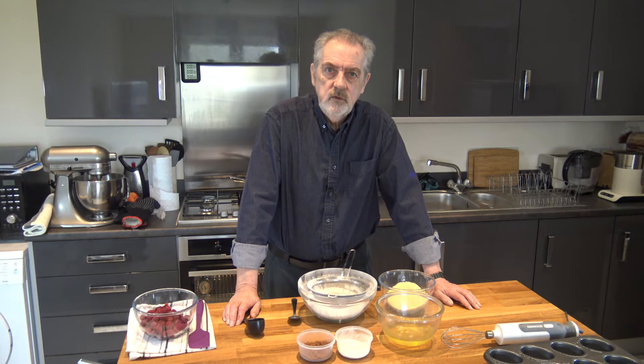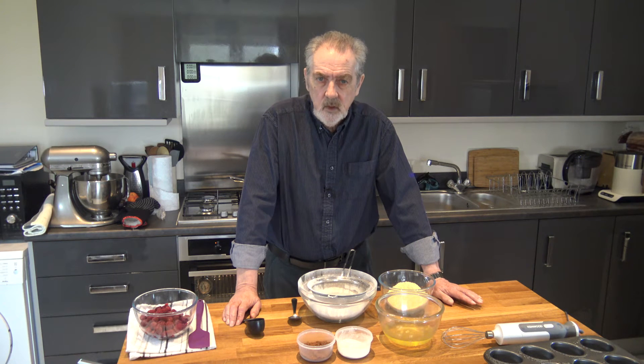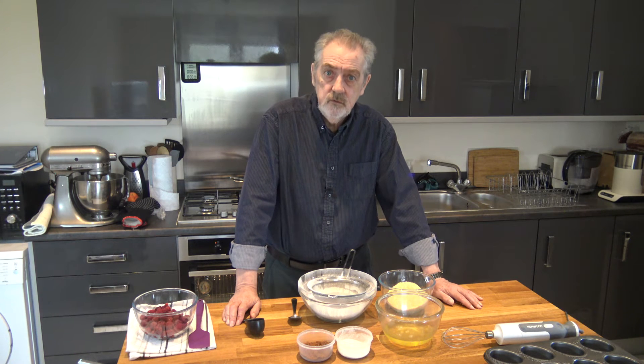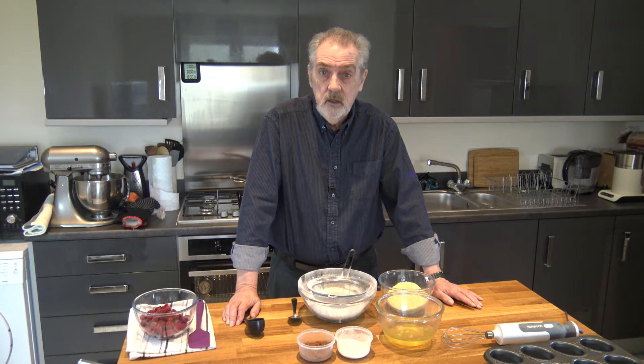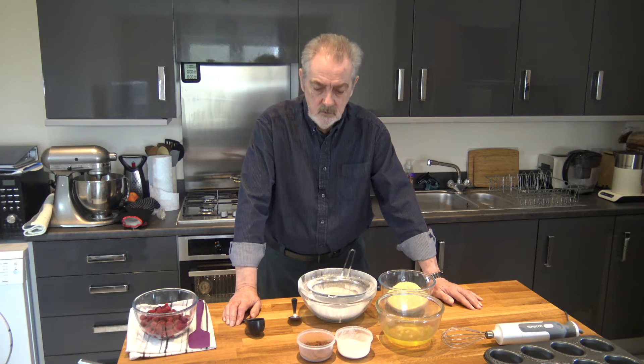Well hello everybody, welcome to Geoff's baking blog. I recently made some lemon and blueberry friands which turned out very well and were well received, so I thought today I'd try to make a variation of them. Friands probably originated in France but these days they're extremely popular in Australia and New Zealand, not so well known elsewhere.